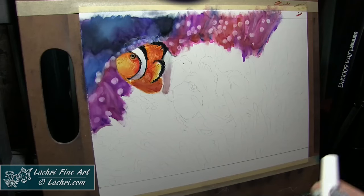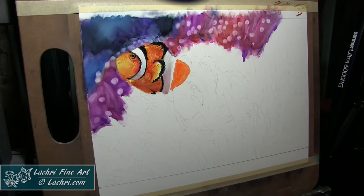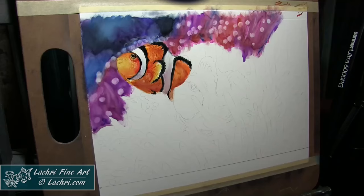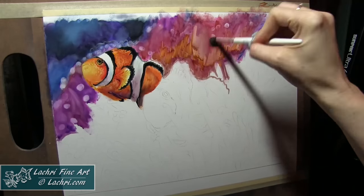Here I'm lining everything out with the black. I found it was definitely best to start with the orange and then put the black on once the orange and the white were finished. Otherwise, that black would easily smudge into the orange and create a muddy mess. So I waited for the black until I had everything else blocked in.